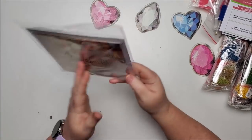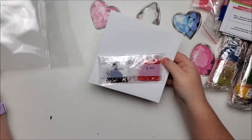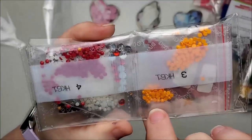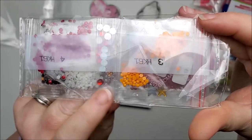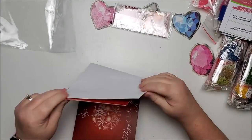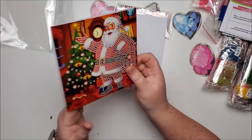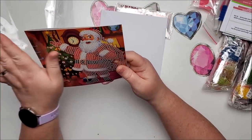Here we have the Santa card. This one has red, brown, white, some gold stars, orange, two different shades of red, gold slivers, and it says Happy New Year, Merry Christmas. But look at that excess plastic on some of the drills.